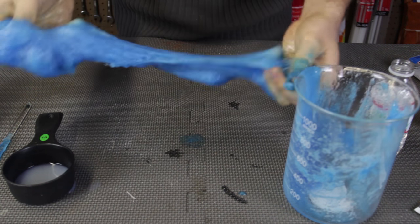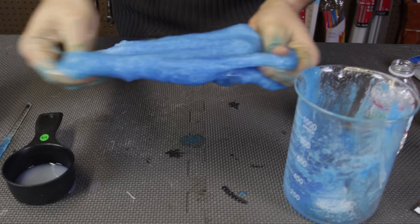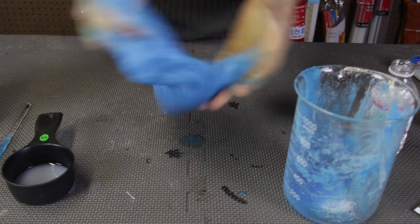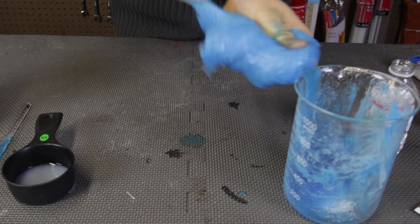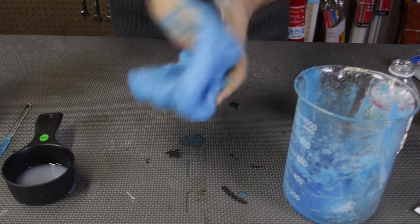Wow, this is like the best slime — so easy and so fast. Still very sticky, so I might add even more liquid starch. But I don't know, it feels good. It's sticky, it feels slimy — isn't that what you want?